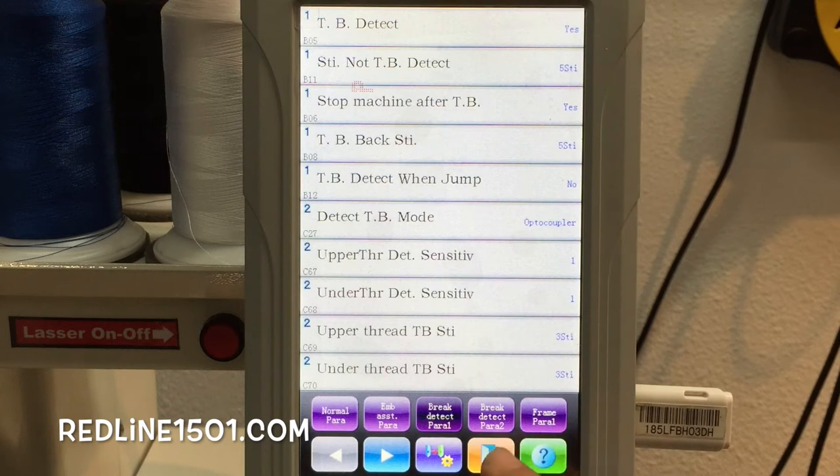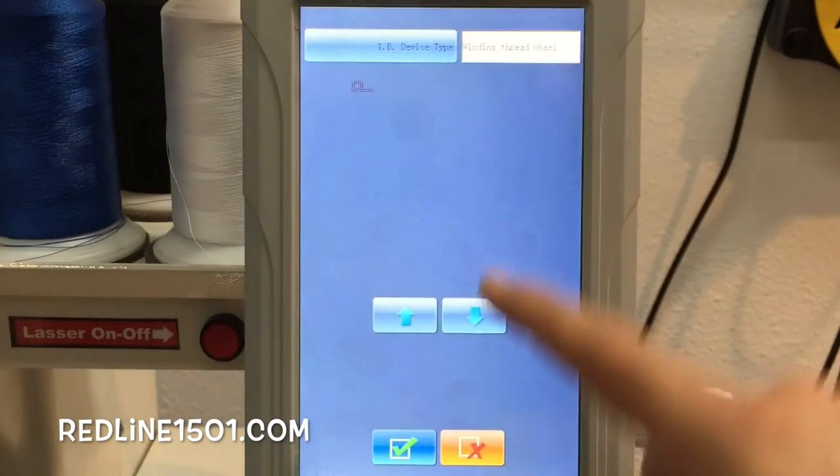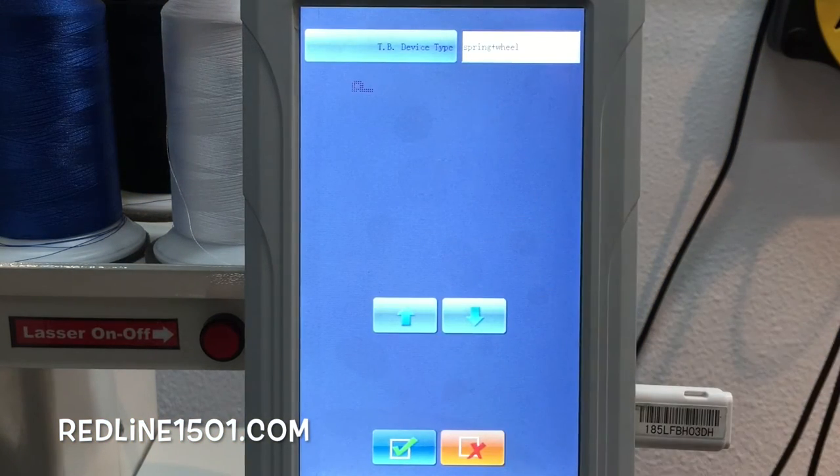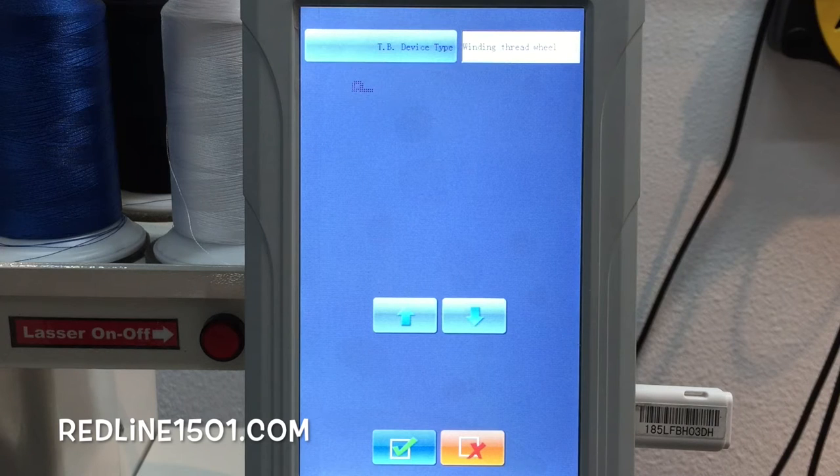The next step is to check Brake Detect Parameter 2 — what type of Threadbrake device you have selected. For the Redline Embroidery Machine, both the single-head and the two-head machine use winding thread wheel — that means the wheel that was shown a few seconds ago. If your machine is set to spring plus wheel or spring, that can also be a problem. It has to be winding thread wheel in order for the machine to work properly on both single-head and two-head machines.